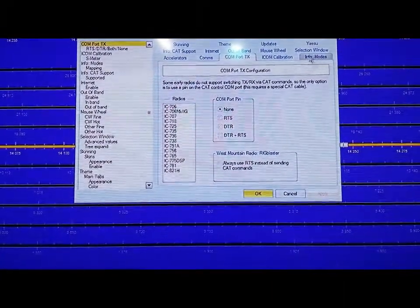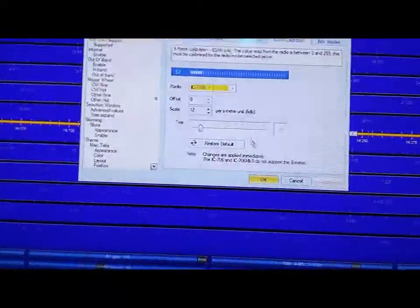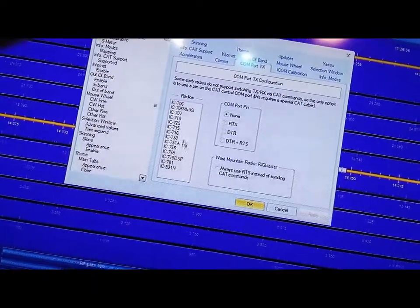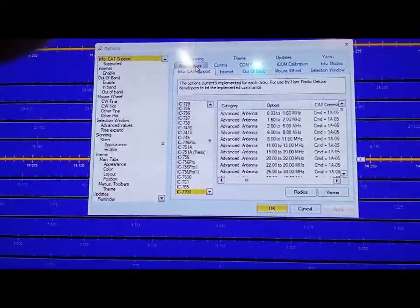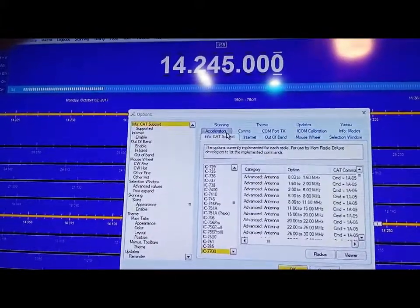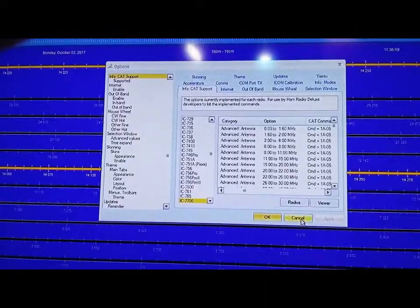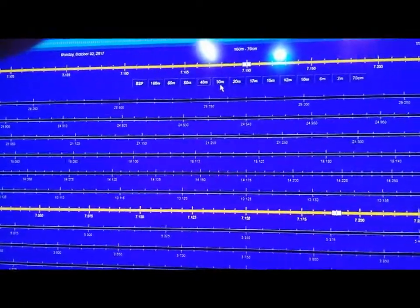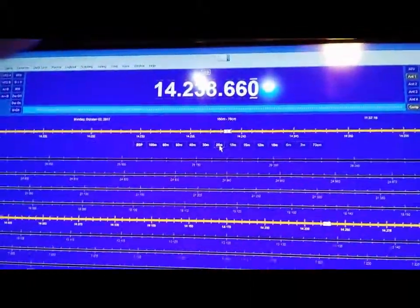CAT support, com calibration — you can calibrate your S meter and stuff like that. Comport TX — I think it's more important to get the transceiver set up properly. Hopefully that helps. You'll see I can spin the knob on the radio and it changes the frequency. You can change the band and the band will switch. You should have full mode control — rig control. Hope that helps, that's all I got. 73.